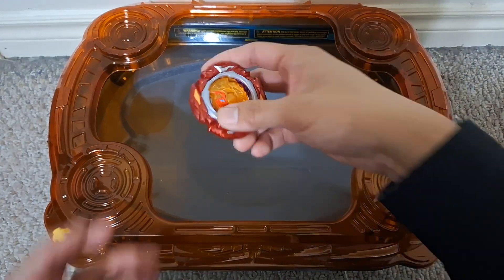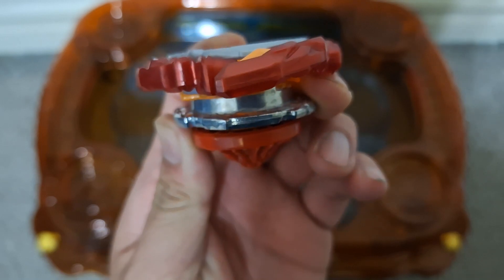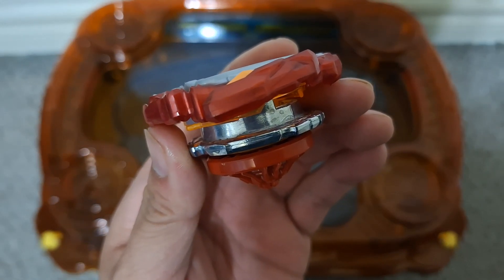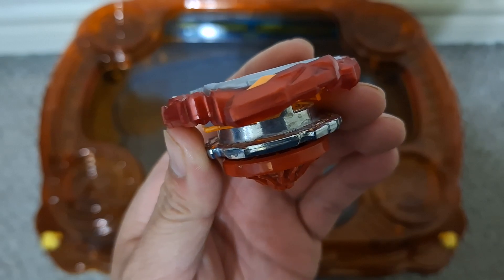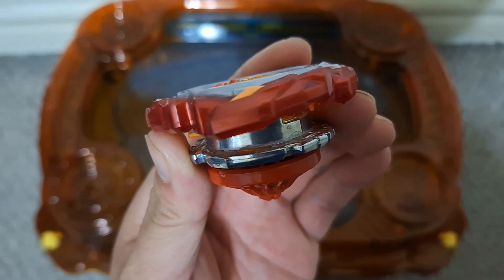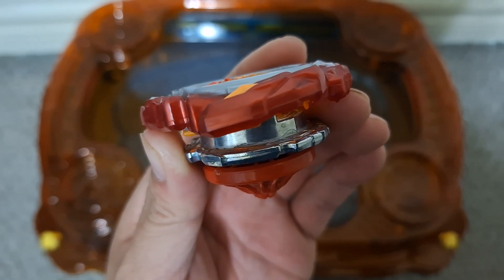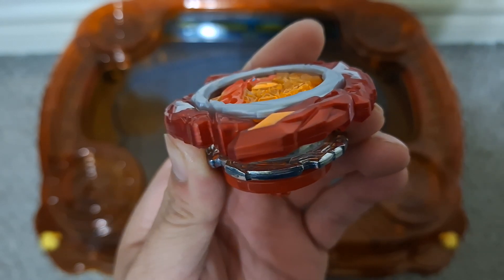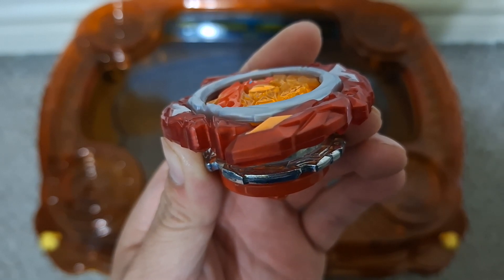Nevertheless, we did get some close matches between these two. I think this is a pretty nice middle ground between a balance type Bey and an attack type Bey — it's not going around the edge of the stadium, it's not avoiding the center completely, and it does still spin for quite a while near the center. Please like this video, and if you do, please subscribe to my YouTube channel. That's it for my review. Bye.